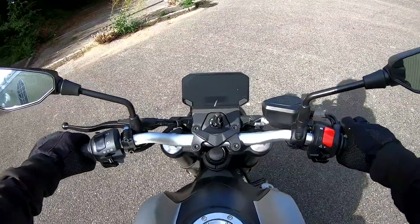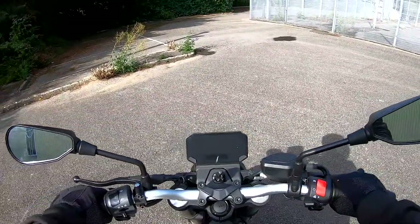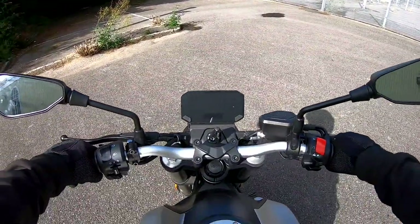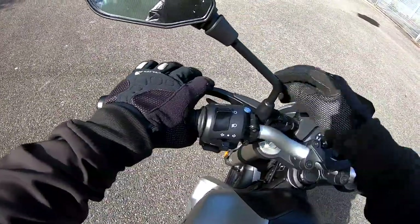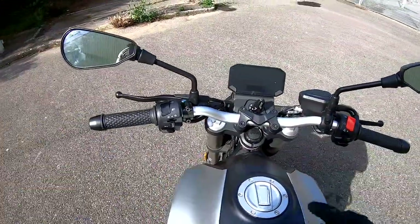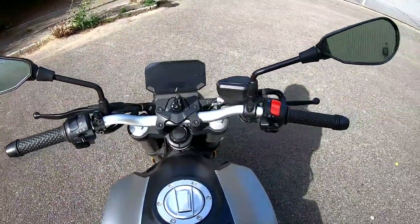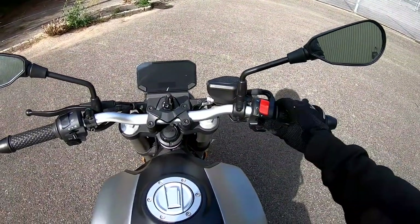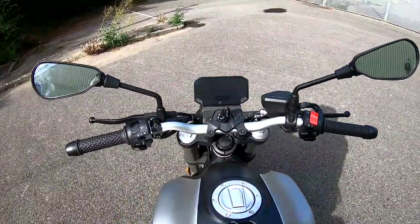Nice and easy to hop aboard. The bike feels pretty much like a beefy 125 — physically quite small and nice and light, ideal for new riders or as a second bike run-around. Running through all the controls: we have a cable-operated clutch which is non-adjustable for span. All your standard generic looking switchgear — headlight, pass, flasher, high and low beam, indicators and horn. Over the other side: front brake which is non-adjustable for span, engine kill switch, hazards and starter. Nice and simple — no riding modes, no electronic suspension.